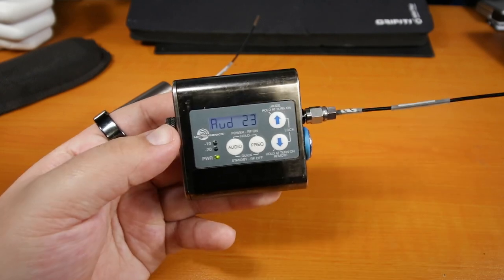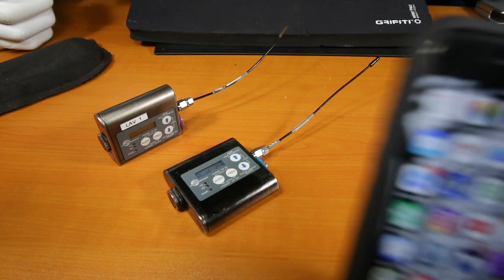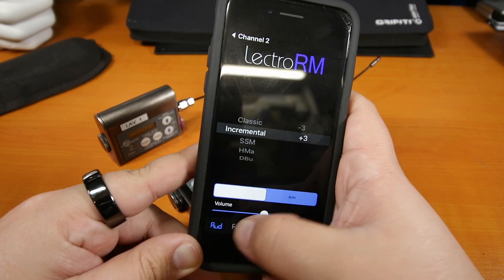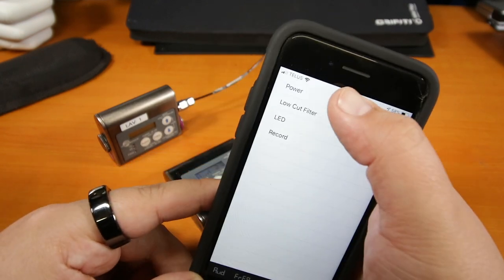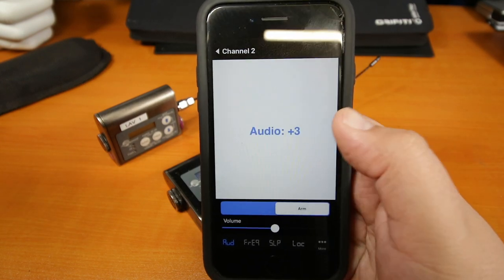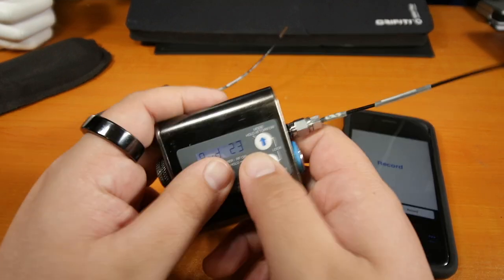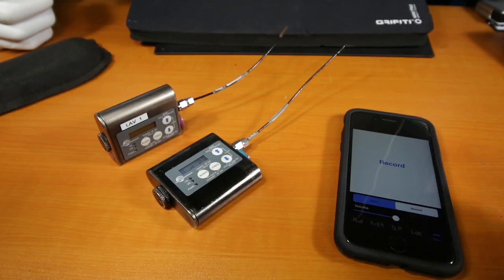Another really cool thing about these transmitters that sets them apart: there's an app called Lectrosonics Electro RM. On this app you can change the volume, frequency, power, put it to sleep, or lock the transmitter — all from your phone. The way it works, it sends a dwingle tone to send information to the microphone. It's pretty cool because once you hide the transmitter, you don't have to touch it again — just use your phone.